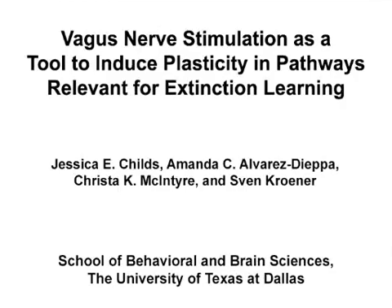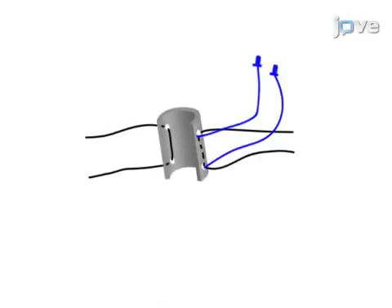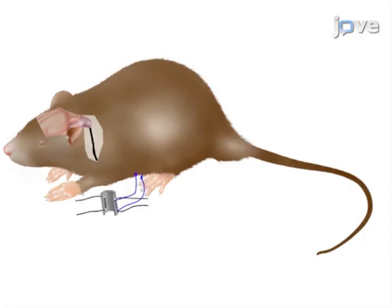The overall goal of this procedure is to facilitate extinction of conditioned fear by stimulation of the vagus nerve. This is accomplished by first constructing electrodes for the delivery of current to the vagus nerve. The next steps are to implant these electrodes around the mid cervical section of the vagus nerve along with a head cap.